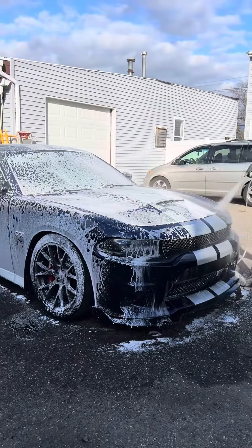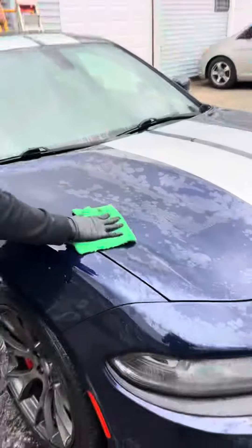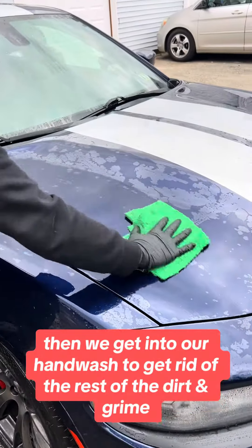Before getting into the hand wash, we're going to rinse off all the soap that broke down all the dirt and grime. Then we get into our hand wash to get rid of the rest of the dirt and grime.